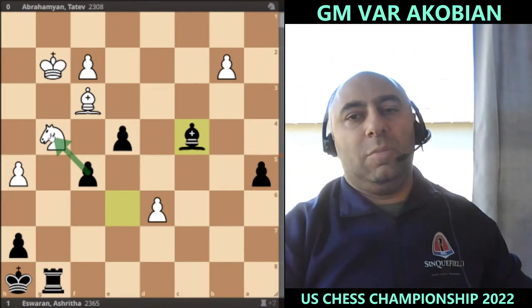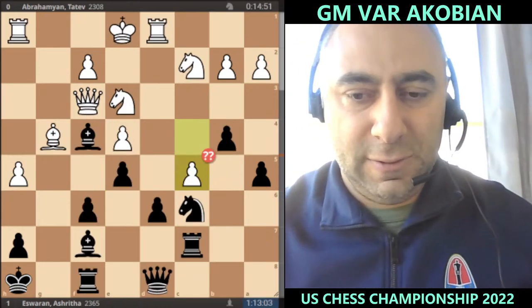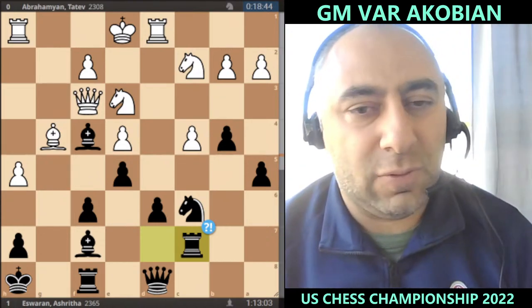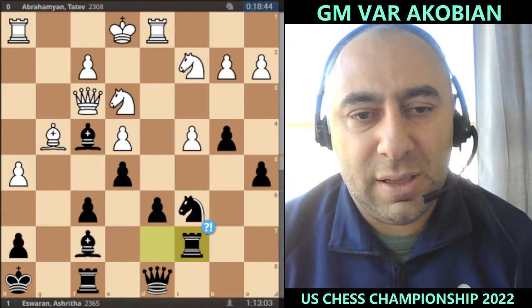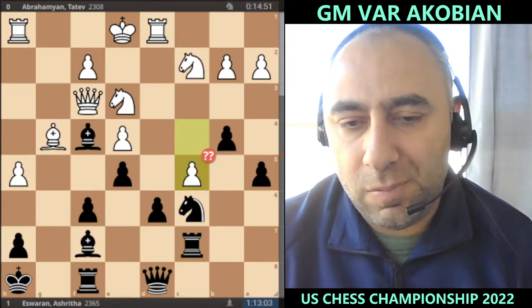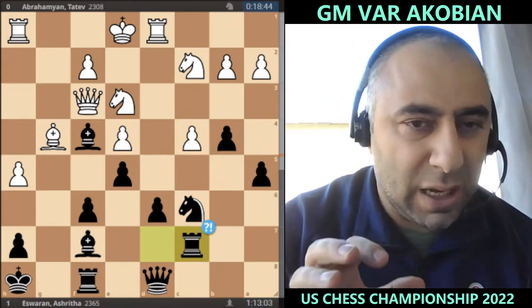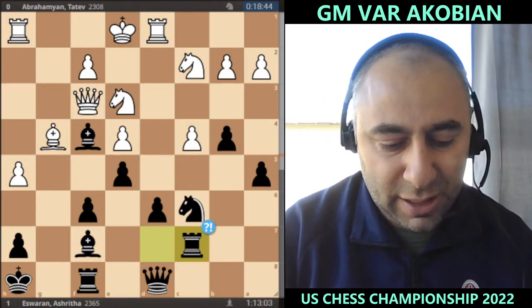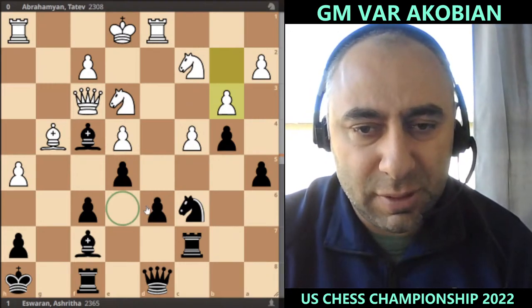A very complicated game, but one thing we know from general principles — looking at many of these games — when the king is in the middle of the board, we have to be very very careful. Tatev was actually doing decent and was fine, but opening up the position with c5 just makes things more difficult. With the king in the middle, if the position opens up, it benefits the player with better development, which was Ashrita.